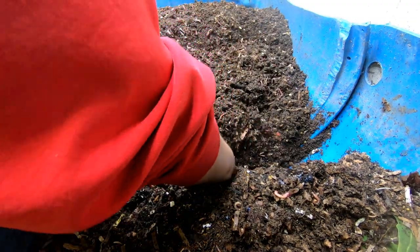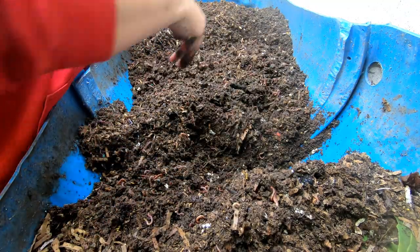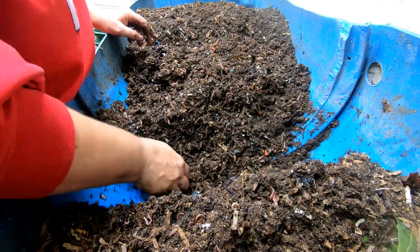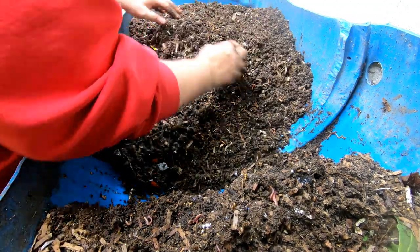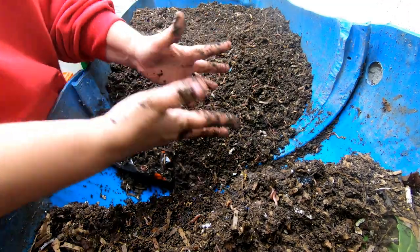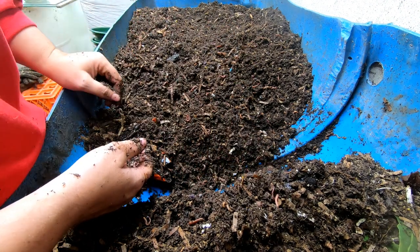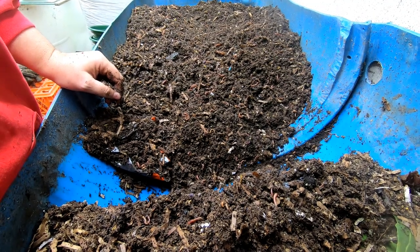It's getting a little wet down here at the bottom — wetter than I usually keep my bins. With the wedge method, anytime I move material over this line I quit feeding it. That portion is just going to be slowly worked on by the worms and continue on its path. On this side of the line is where we do our new bedding and new food. Let me switch you around and we'll take a look at the leading edge.